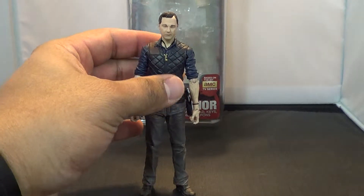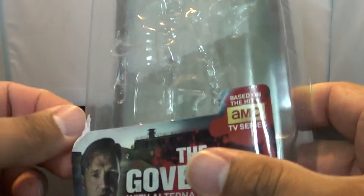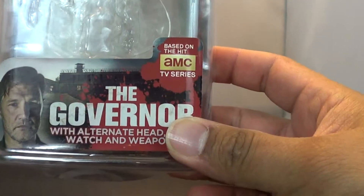Great figure, good likeness. First, let's take a look at this box it came in. Mine's looking a little ragged there — that's just a piece of the plastic. So yeah, you got the Governor.